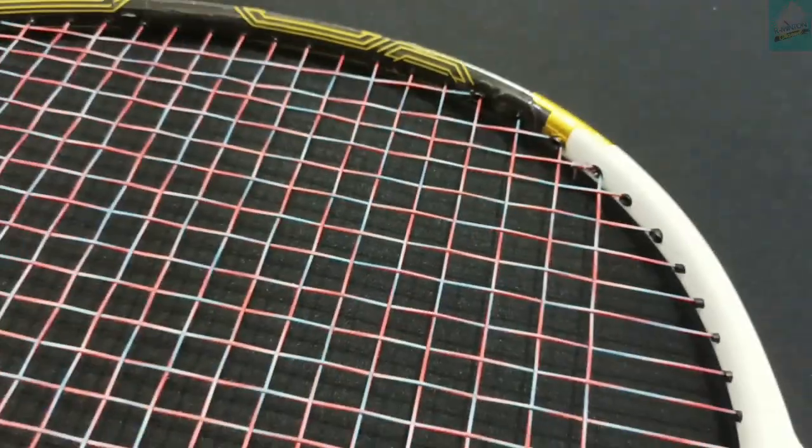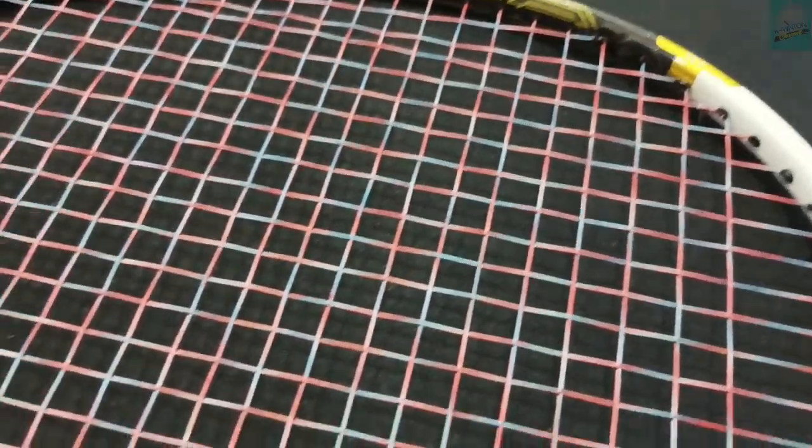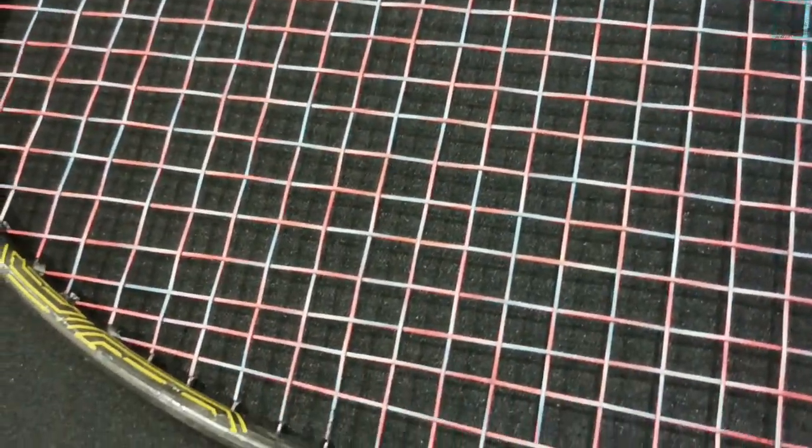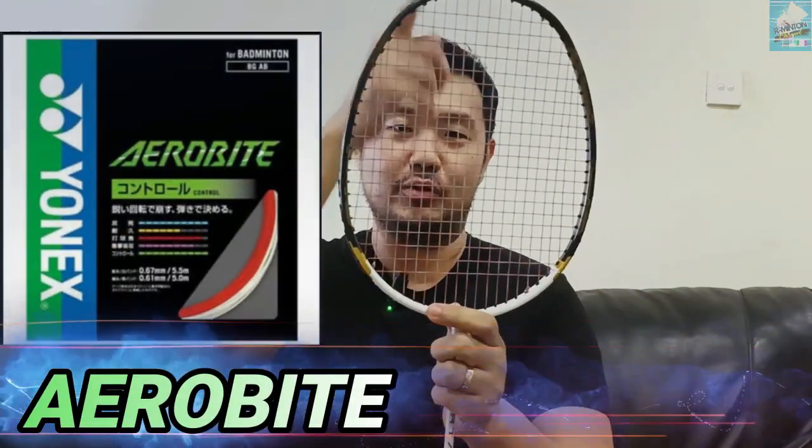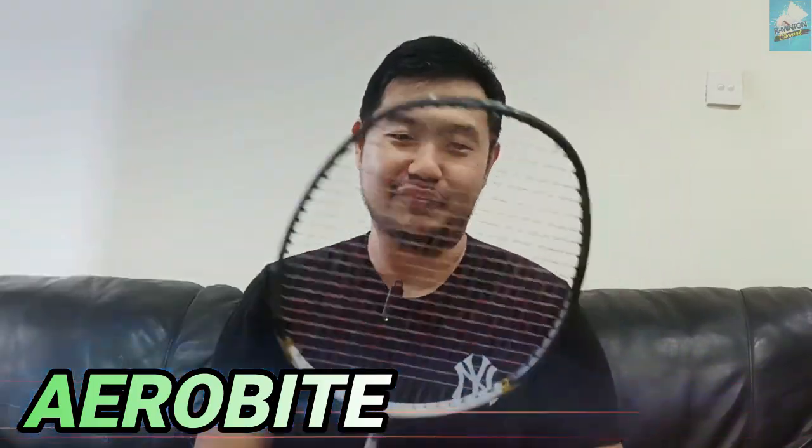Itu buat spesifikasinya dan tampilannya ya. Dari soal warnanya juga, kalau teman-teman bisa lihat, ada warna-warnanya ini unik banget lah — perpaduan dua warna. Bukannya kayak senar pelangi kan, warnanya tuh beda-beda gitu ya. Atau senar hybrid kayak aerobite, satunya merah satunya putih. Kalau ini kayak bercampur-campur gitu warnanya, bagus ya.